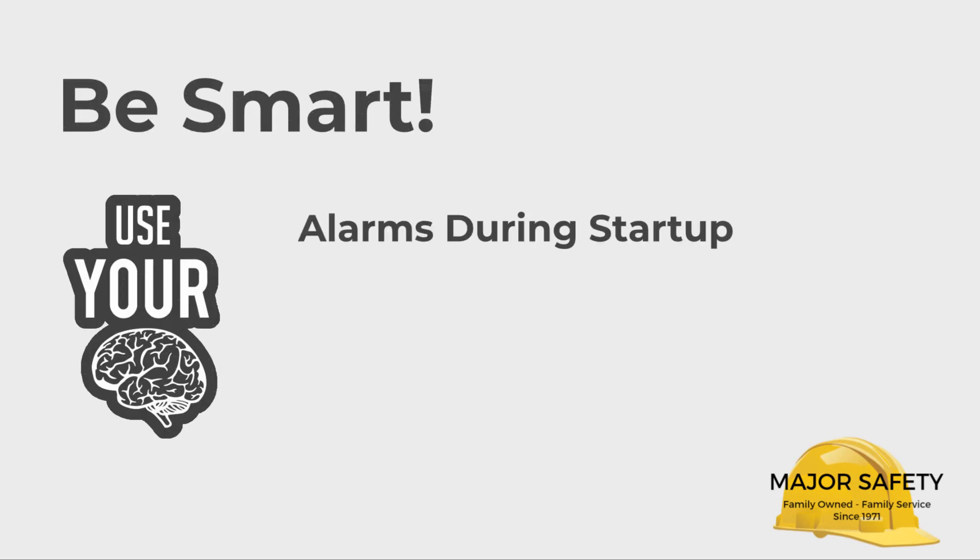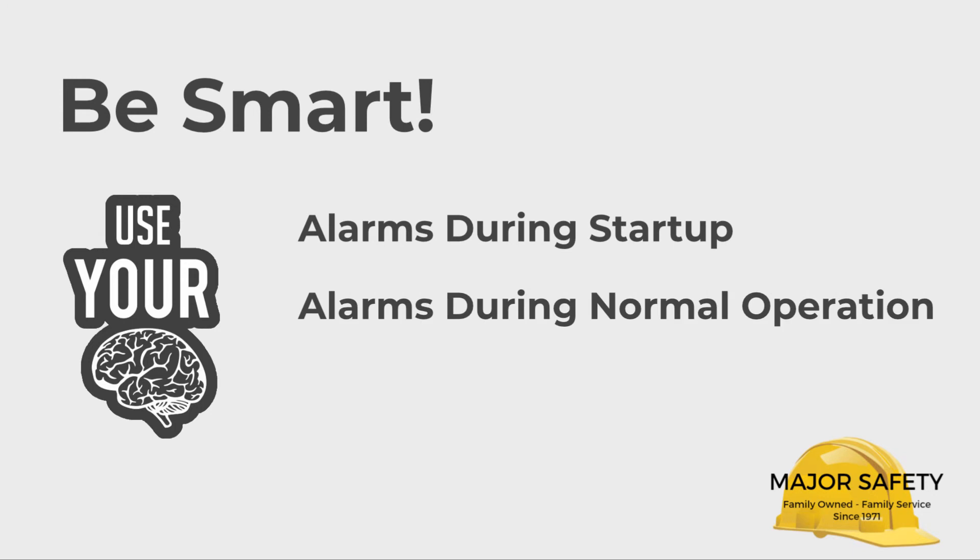If any alarms occur during startup, take your Quattro out of service and contact us. If any alarms occur during normal operation, exit the confined space immediately, take your Quattro out of service, and contact us.